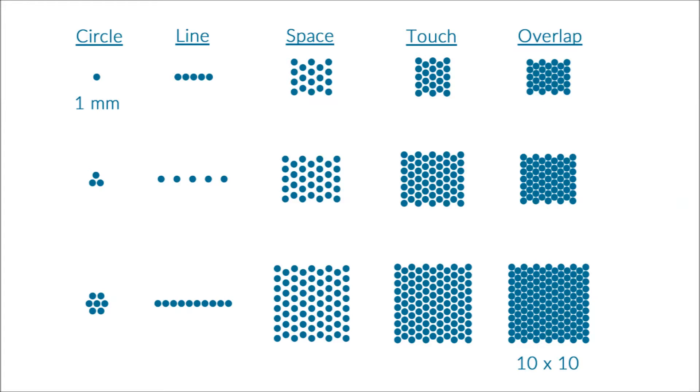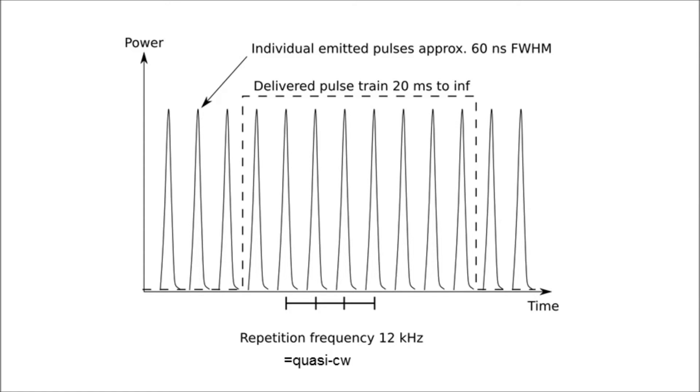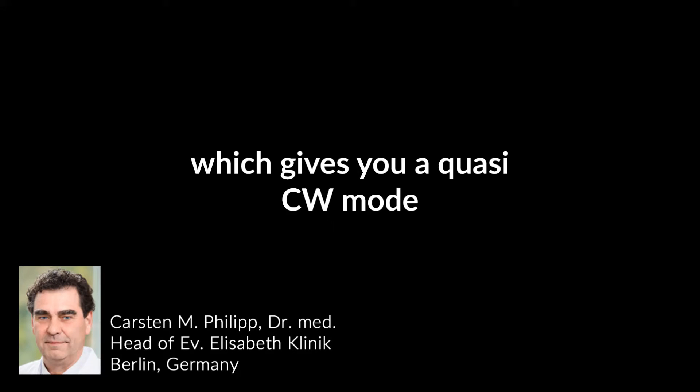The spot can cover a 10 millimeter square or circle, or you can use a line scan 10 millimeters long. The fluences vary between 5 and 60 joules per square centimeter, with a pulse repetition frequency of 12 kilohertz, which gives a quasi-continuous wave mode.